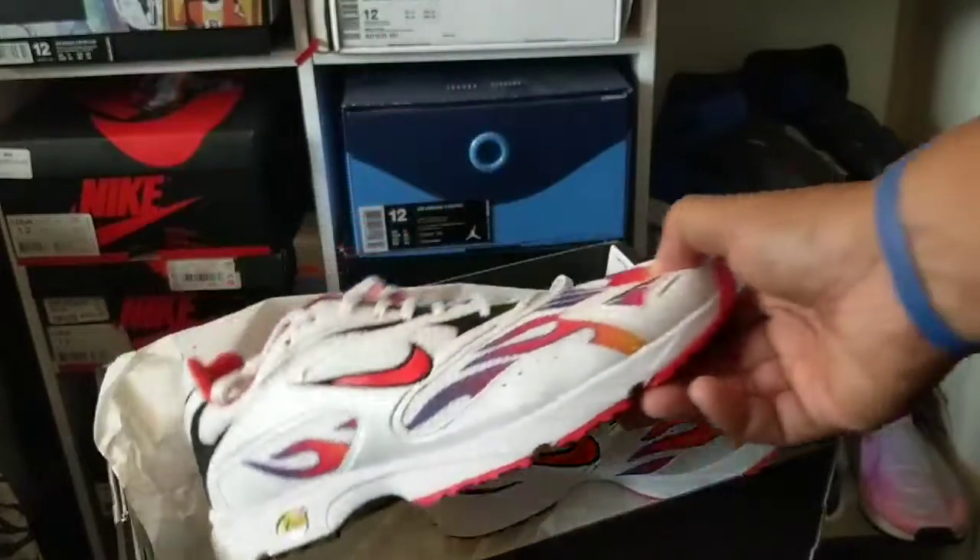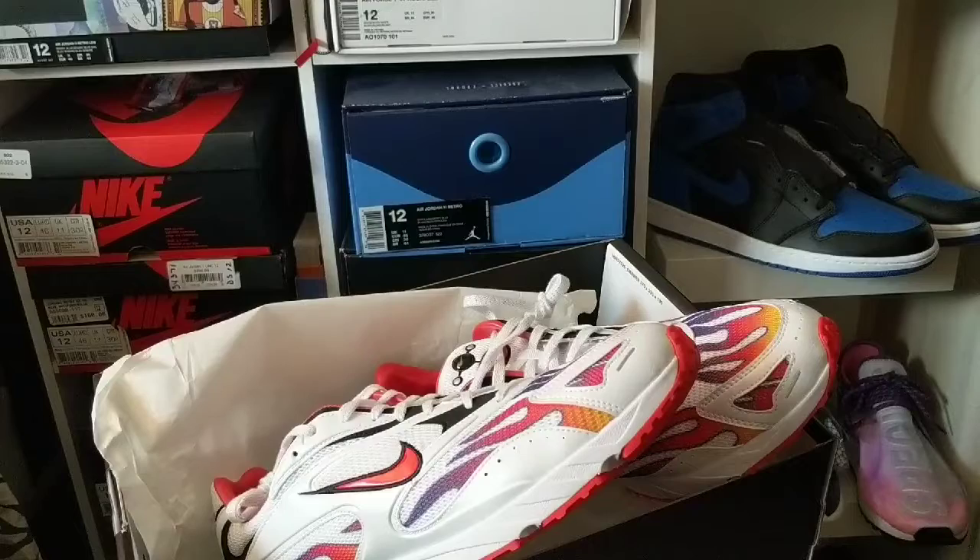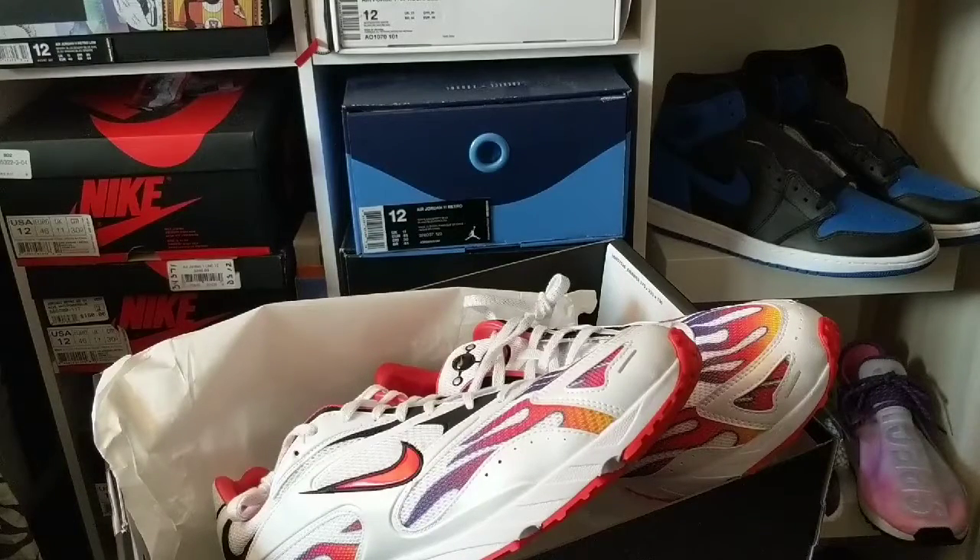But yeah, that's the latest pickup — definitely gonna have to take this back. Hopefully you guys are having a good one. I'm actually going to Vegas this weekend so I'm gonna try and hit up Urban Necessity, and JC will be there. So until next time, I'll holla at y'all — remember to stay grateful, respectful, and humble. I'll see you later, peace.